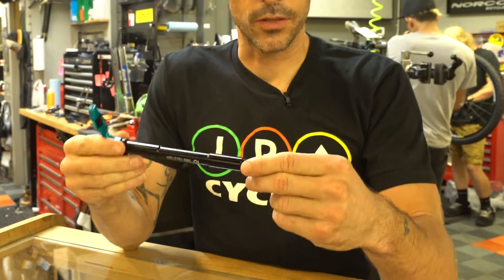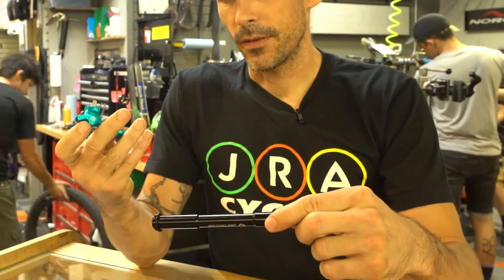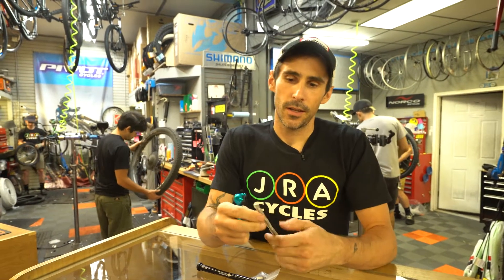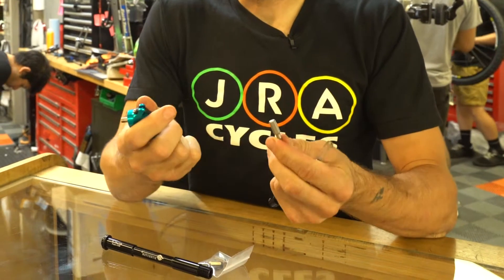The way this works: it replaces the front axle on your bike. It pulls out — got a five mil there. Pull this out and you've got a whole bunch of really good, US-made bits in here. This allows you to pop out all the bits that you need.